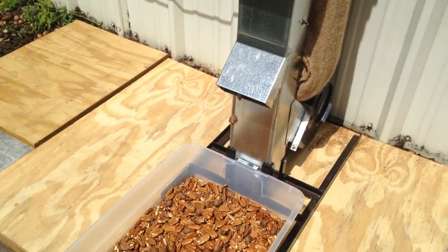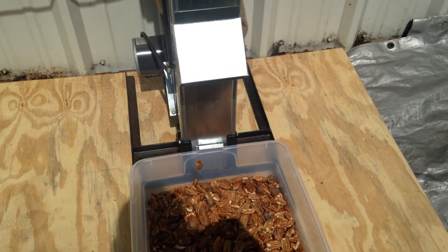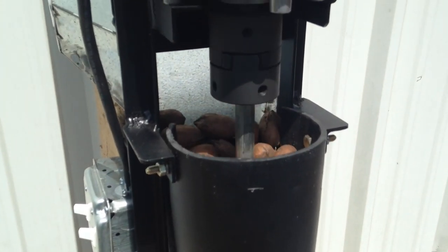Switch on the blower and cracker, pour nuts in the bin, and watch as nuts roll downward into the cracker where the shell is progressively cracked around its perimeter until it separates from the kernel and falls into the air duct.